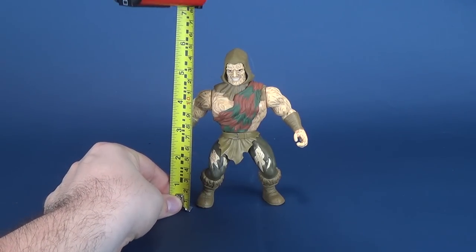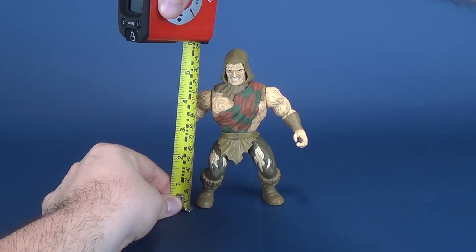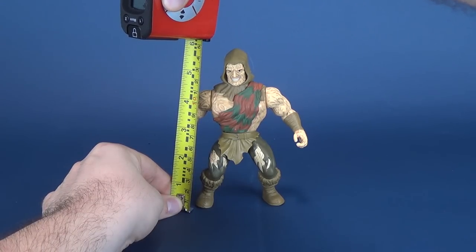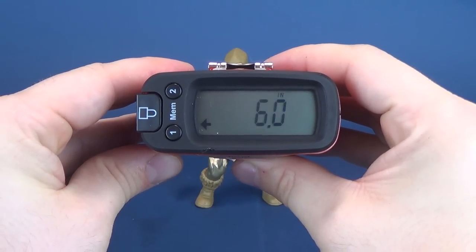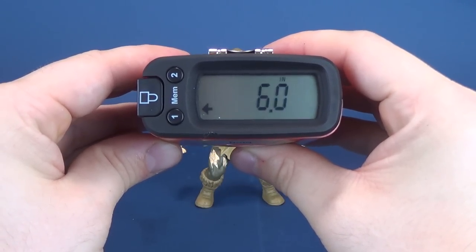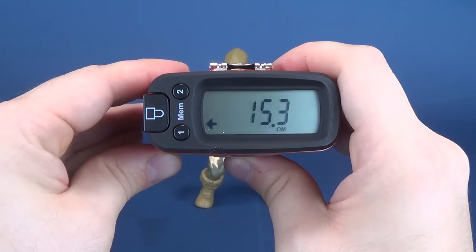To figure out how tall Savage World Freddy Krueger is, we're going to take the tape measure of blood — that's just a regular tape measure — right to the top of his head, which is about there. The figure is 6.0, or 6 inches in height. You translate that to centimeters, you're looking at 15.3.